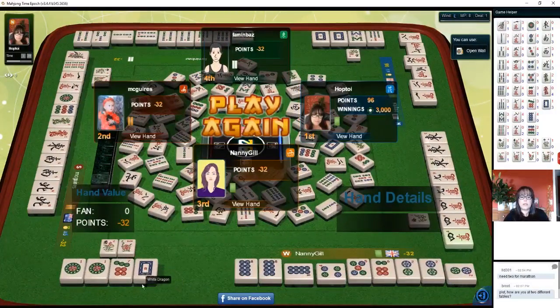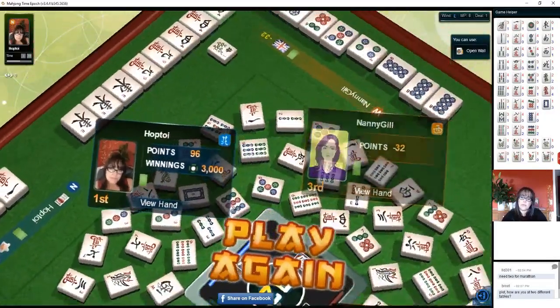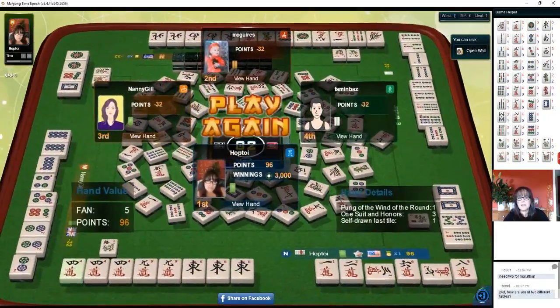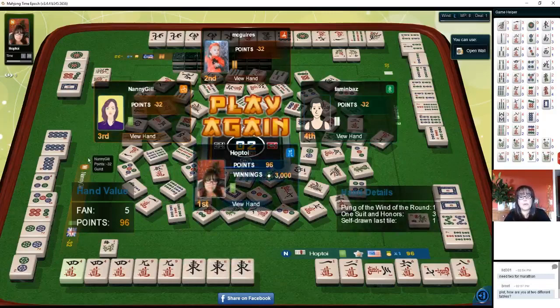They could have paired up maybe that white dragon or punged the one and been ready on one — so half flush or a full flush. And this player was going for half flush. The white dragon — I think they were blocked, because this player needed that white dragon and there was one out in west hand and one in east hand. So this 13 orphans might not have been a good bet, because one white dragon was already tossed early in the discards. You just never know where those valuable honors are being held, because players could hold them for score.